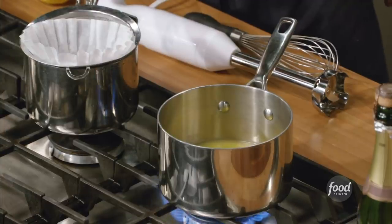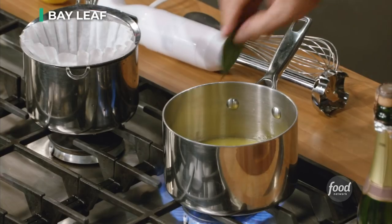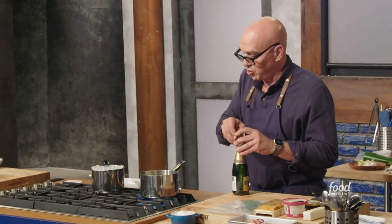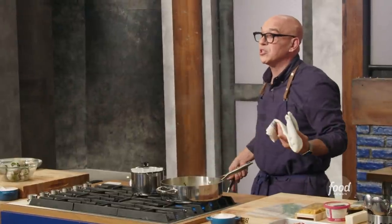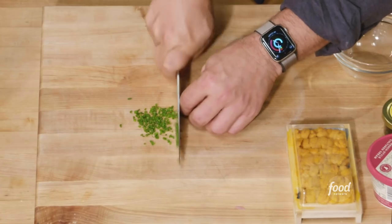Next we're going to turn this into our butter sauce. I have this on high and we're going to let it begin to reduce. Add a teaspoon of peppercorns, one whole bay leaf, a couple sprigs of thyme, and one shallot — again, we're only using the shallot for flavor so you don't have to be precise with your knife cuts. Put the juice of a lemon in and a little bit of lemon peel. Then we're going to add some champagne — about half the bottle — and reduce this by about two-thirds. If you're getting pinched for time, use a bigger pan with a wider circumference and it will reduce twice as fast. While that reduces, chop your chives using a rocking motion.